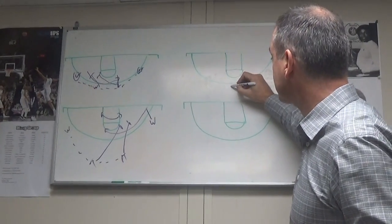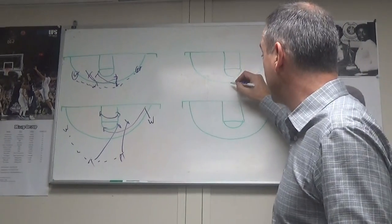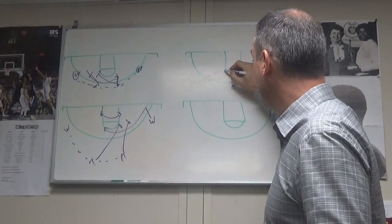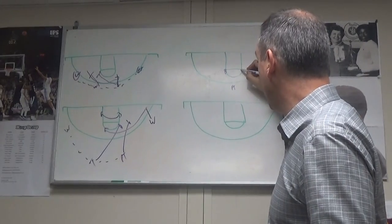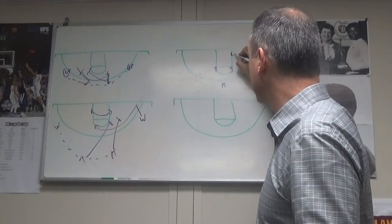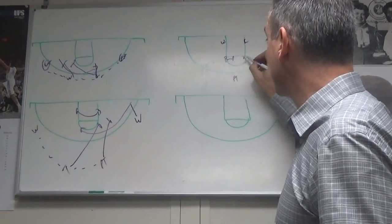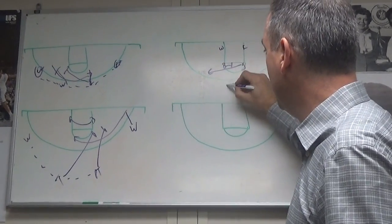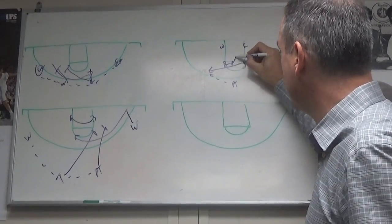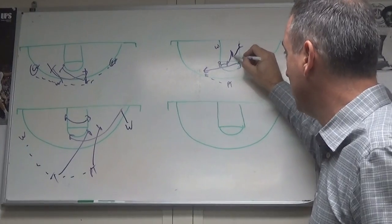Just looking for an advantage to get our guy into the paint. Our quick hitter — I call it Marquette. I got it from Tom Crean when he was there, when I was coaching at Pitt. You have the point, you have a big, you have your best scoring guard right here, your center here, and your wing here. Little rub screen, brush screen right here. We always say get a catch inside the three.